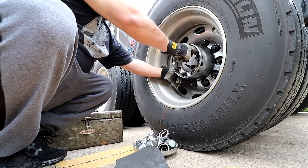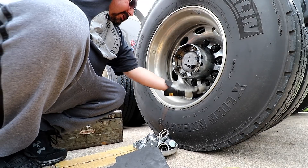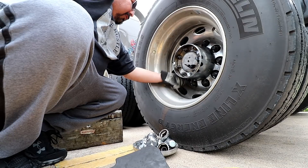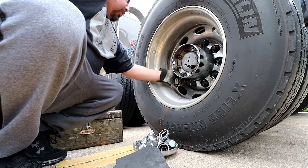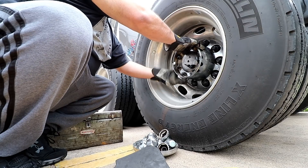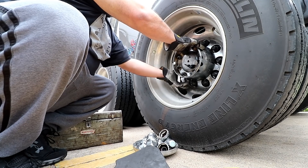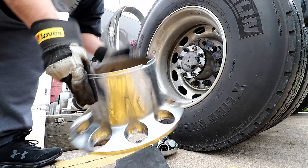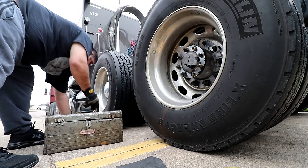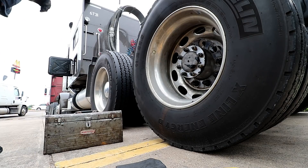I already broke these loose. What I need to do is get something to put under here to catch the oil, because I don't want to make a mess. They let us park here and don't mess with us, so I don't want to make a mess on their property. I'm gonna see if I can find something real quick. There we go — very easy. Let me move this out of the way and grab something to catch that oil.